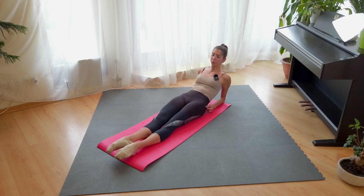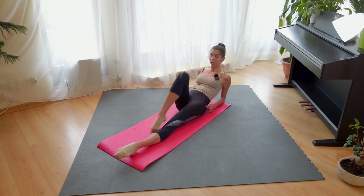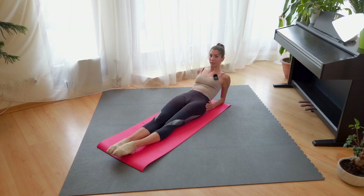So when we do en dedans, you turn out, you make your passé, turn in, and down. Then left side: four times en dehors, and four times en dedans.